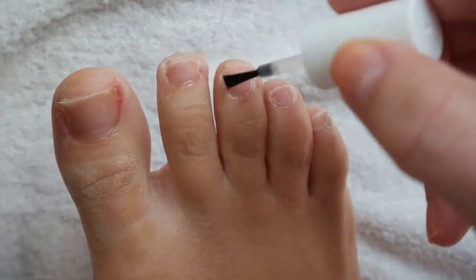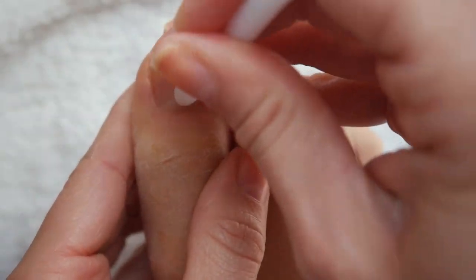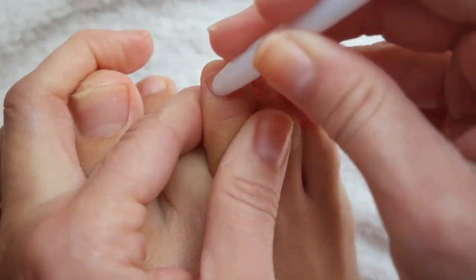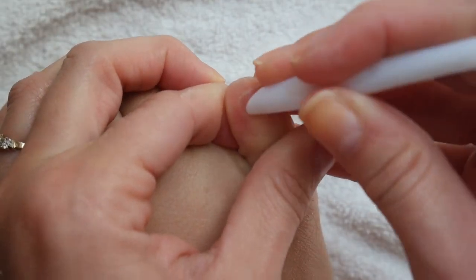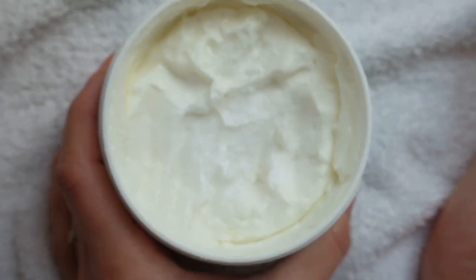I'm applying cuticle oil so we can push the cuticles back — they were a little overgrown but not too bad. I'm using a plastic cuticle pusher to whip them back into shape, doing this on every single toe. The baby toe always needs the most work — I don't know about you, but my baby toe always needs the most help.